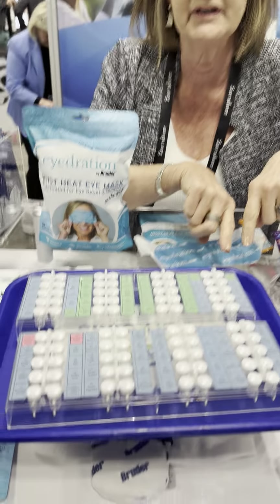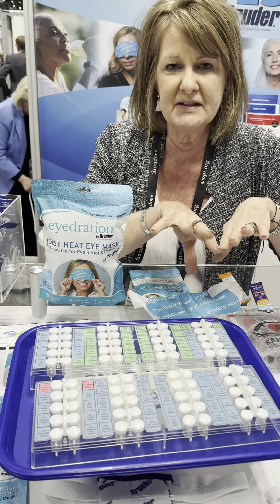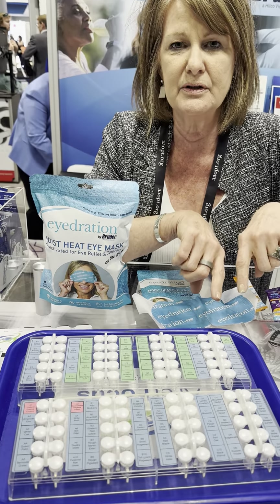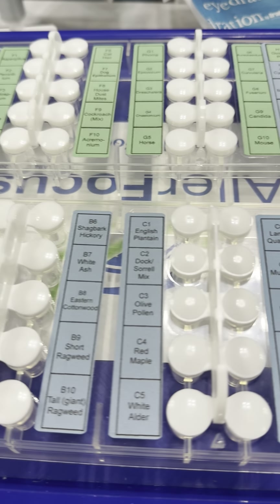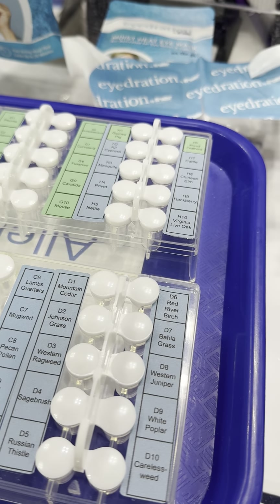The first one is AllerFocus. If your patients are suffering from allergies and you're not sure if it's allergies or dry eye, this is an in-office test that you can do in your practice to determine what your patients are suffering from. Let us know if you're interested — we'd be happy to tell you more about that product.